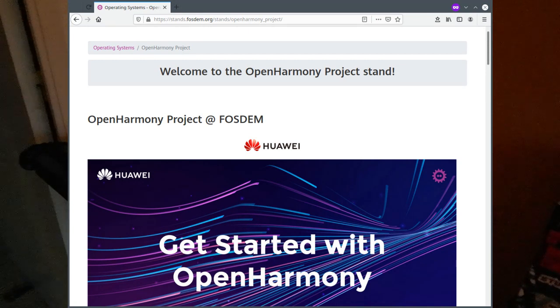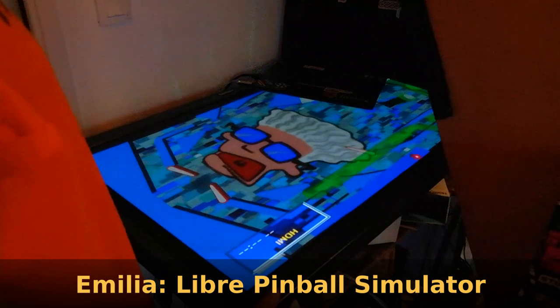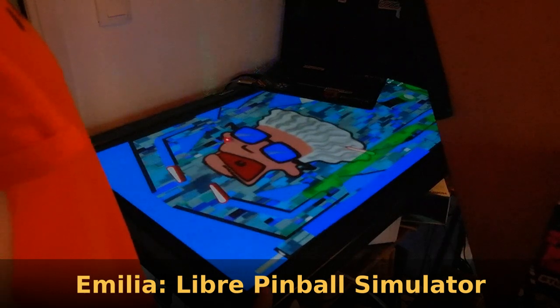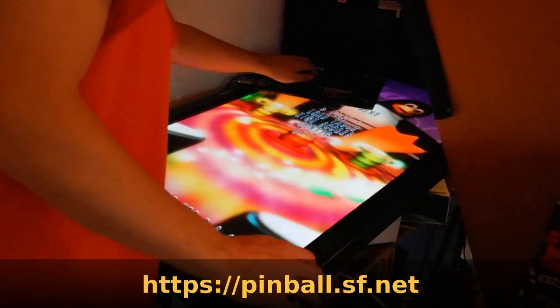They explained about the project and how to rebuild it from scratch. Basically it's the Octo system, and I made some recipes for a pinball simulator. I made some contributions on this project to play on a pin-cab or virtual pinball device.